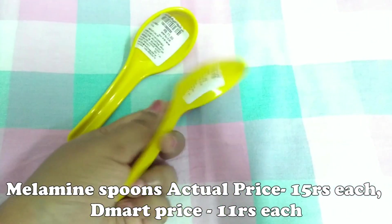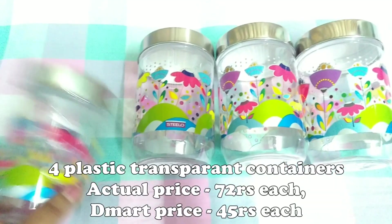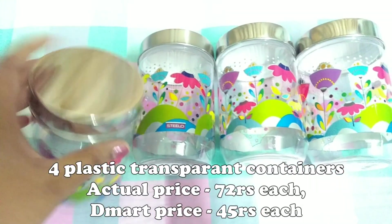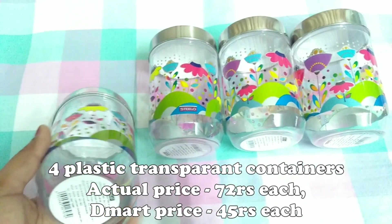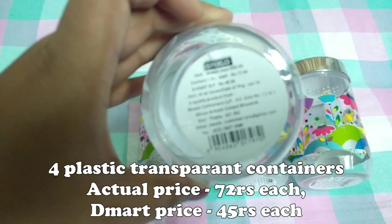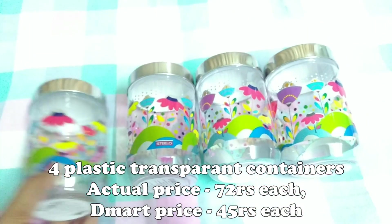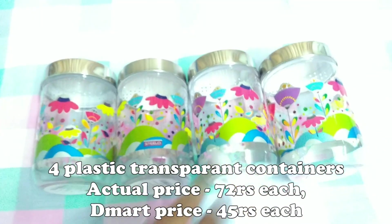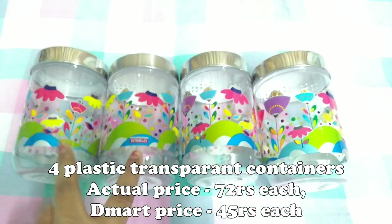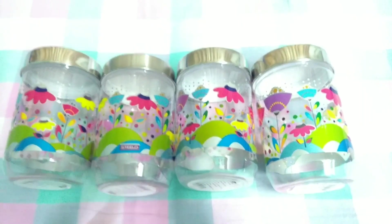Next, these are transparent plastic containers. I got four containers. The price is 45 rupees per piece and 42 rupees per piece. They come in many sizes — big, medium, and small. The big size holds 750 grams. I will go with the medium size containers.